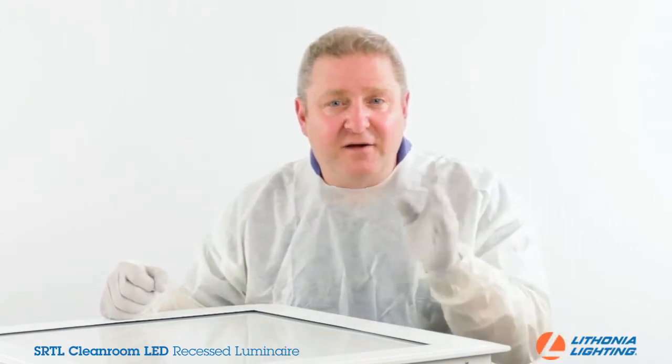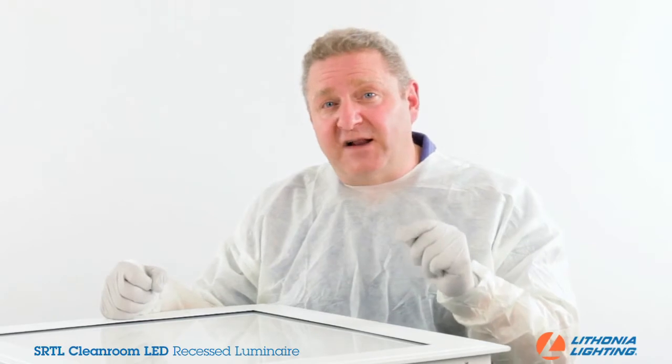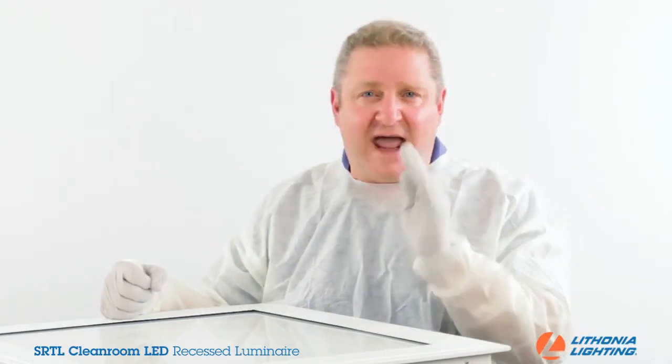The SRTL Cleanroom has four different color temperatures available: 3000K, 3500K, 4000K, and 5000K. It is also available in 80 and 90 CRI, for applications where color accuracy is absolutely critical.